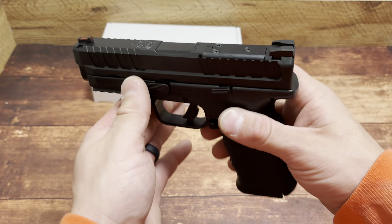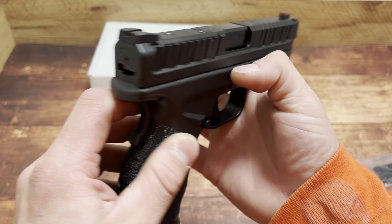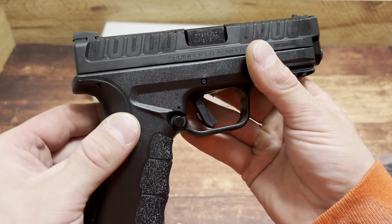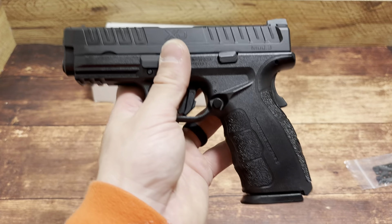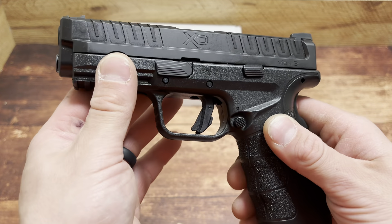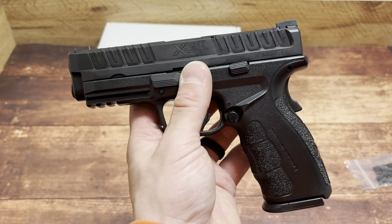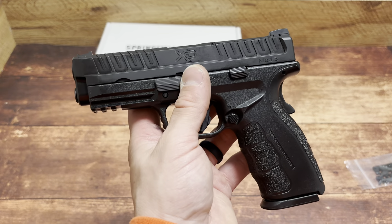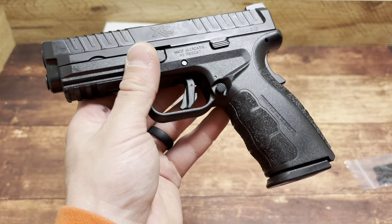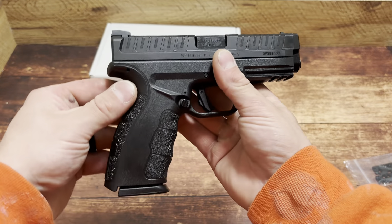Honestly, a pretty solid option and pickup. I'm actually pretty excited to take this to the range. Striker indicator, loaded chamber indicator — pretty solid. Not the greatest handgun in the world, but for $300 I think this is a huge breakthrough for Springfield. It's solid, especially for people who want a duty handgun — optics ready, very modular system, good capacity at 16 plus 1 for 17 rounds. I'll keep you guys up to date on the magazine situation. I think it's a win. Hope you guys enjoyed the video — thanks for watching.